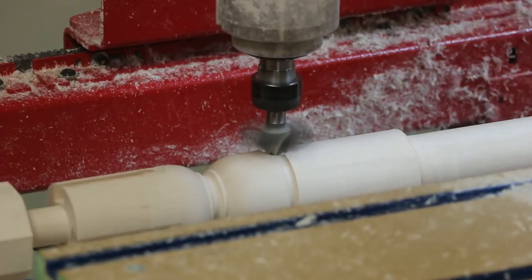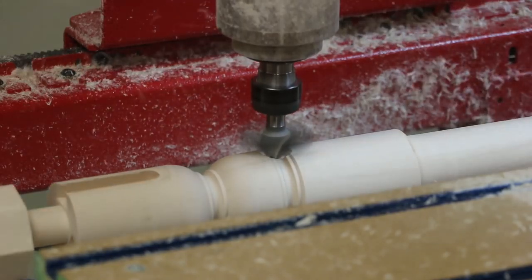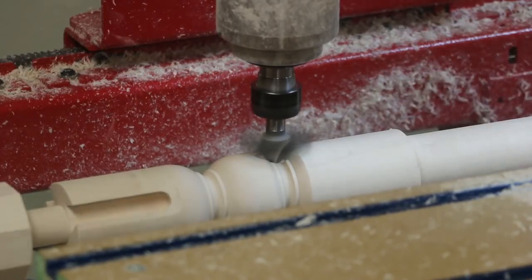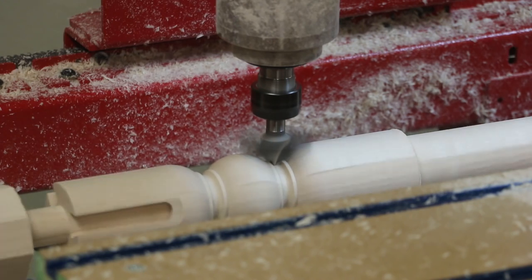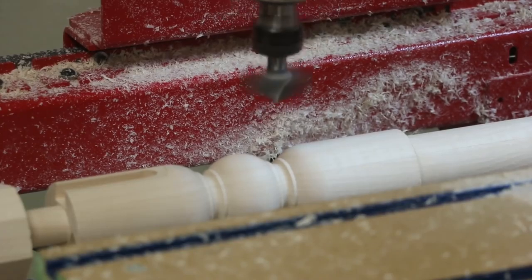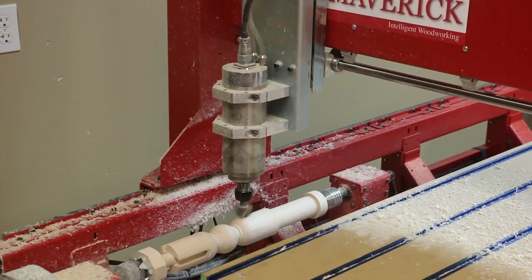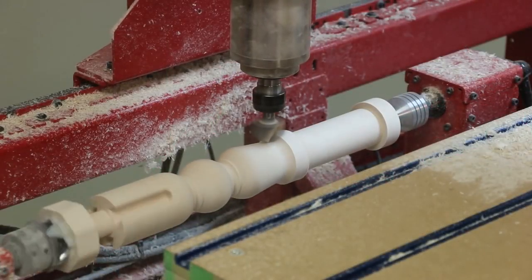Legacy Seacam allows you to program using three different techniques: turning with tool profiles to form perfect details every time, turning contours similar to a copy lathe, and a rotational indexing system for machining joinery or carvings that are wrapped around the spindle. The final step is to turn the graceful contour section using a 1.5 inch diameter core box bit. Legacy Seacam software allows you to use the CNC as a lathe, instead of as an indexing head like other software programs.